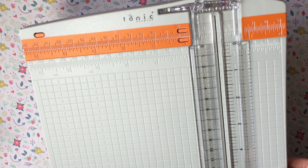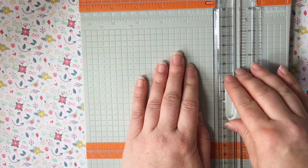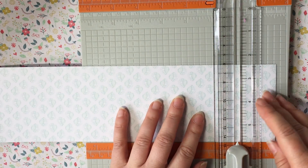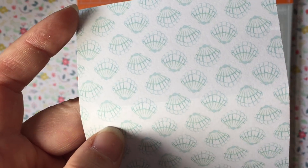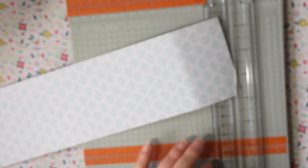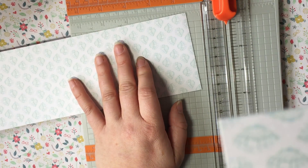The first thing I picked up this morning was this Tonic cutter — they call it like a super cutter or something. It's 12 by 12, but I tried to put a 12 by 12 piece of paper in and it wouldn't fit. The idea is that it scores a line — so that one should have scored a line lovely — and then the orange one should be able to go in and cut it.